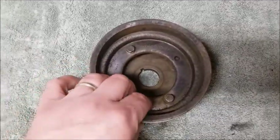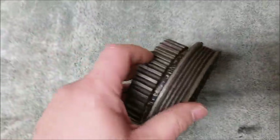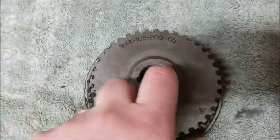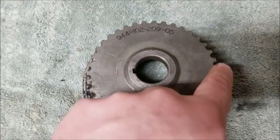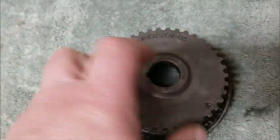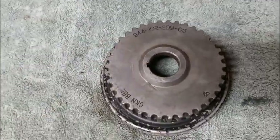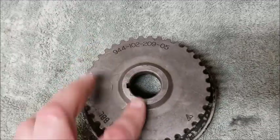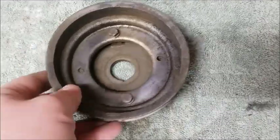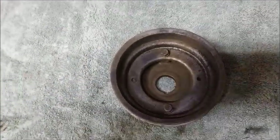I cleaned up the crankshaft pulley and the accessory. When I took it off there was just a thick coat of oil all over the back of this stuff - you just wiped it and it was pretty thick. So obviously that seal was leaking pretty good. I'm glad I decided to change that. I'll clean it up a little bit and start trying to get that back on the car.